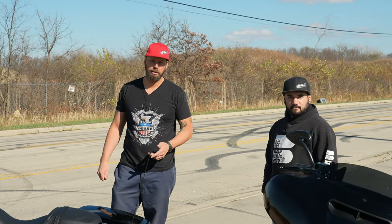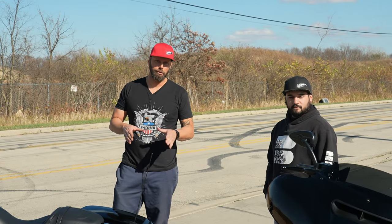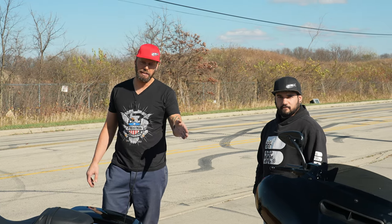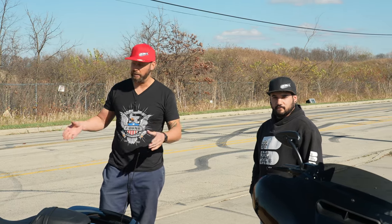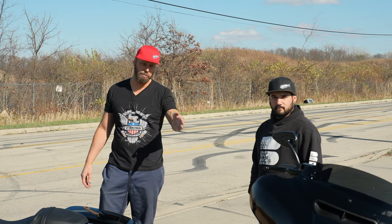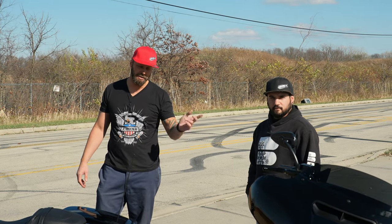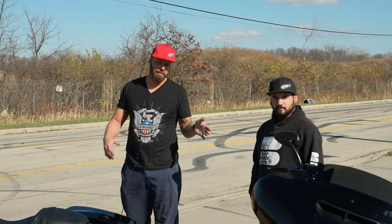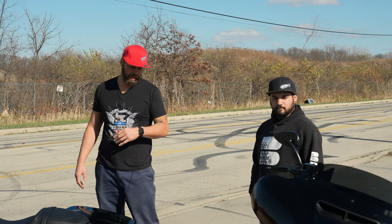What is up fellas, we're back with another video. We're going to do a comparison video of a 107 stock Road Glide to a 114 stock Street Glide. The bikes are basically the same thing minus the fairing. The only difference on this bike is it has bars and some slip-ons — those add sound more than performance. It's still a factory header, nothing more.